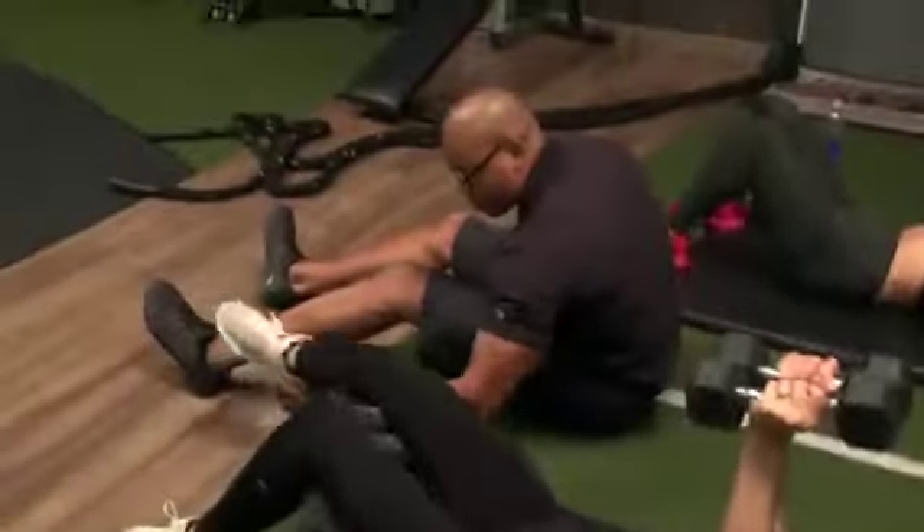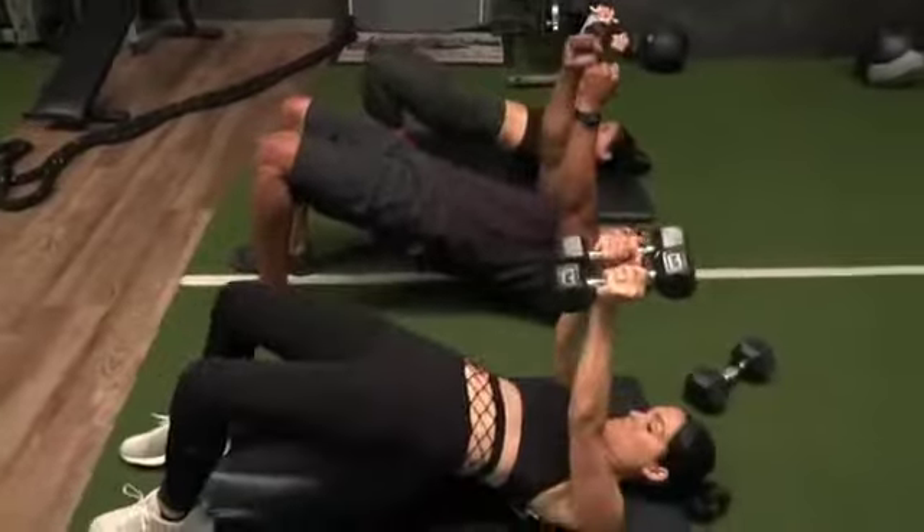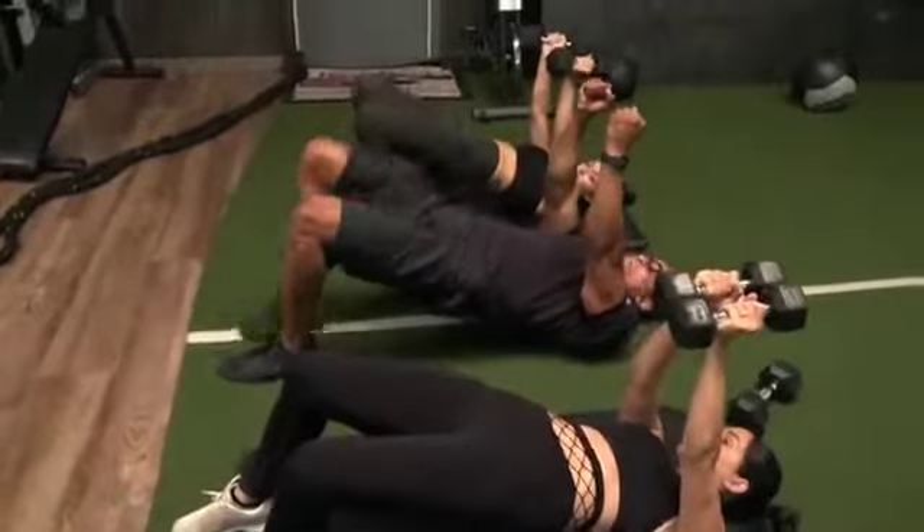You're going to take your glutes, put your heels right here, Bree, on a mat. Now lift up as high as you can. Keep the weights there. Nice and easy. March. Really pull that knee in.